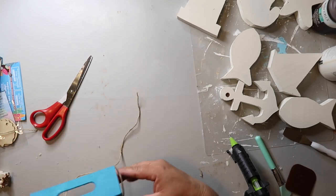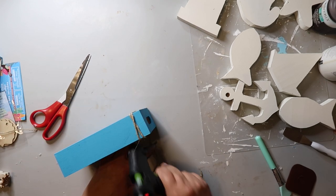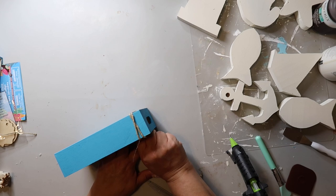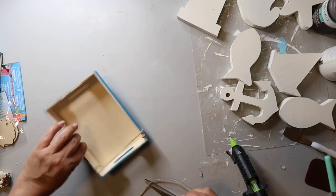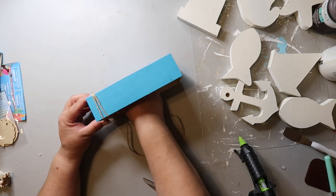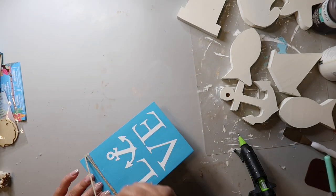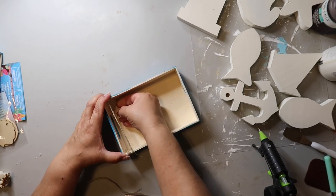The jute twine I had left over from something else wasn't long enough, so I just hot glued that down and then took some more jute twine and wrapped it around. You don't know that I didn't use one single piece — and it doesn't matter. I just wrapped that around, hot glued it down, and you're good to go.